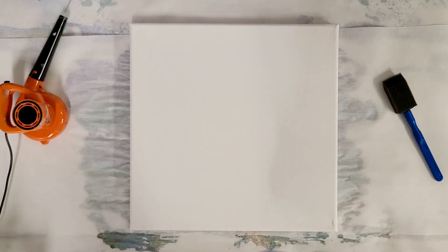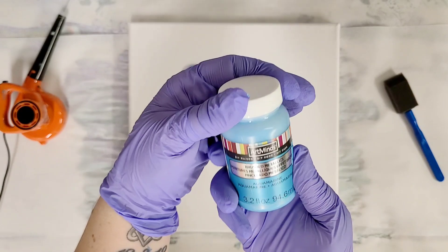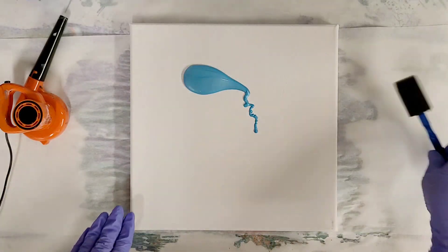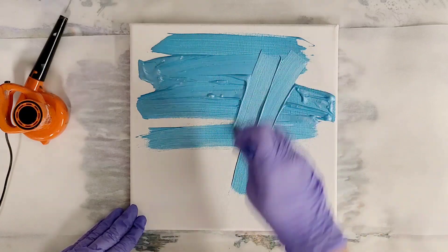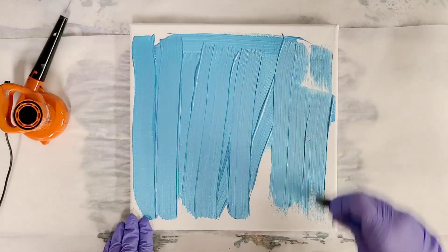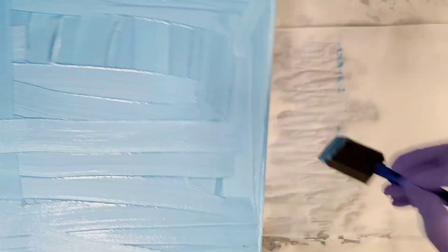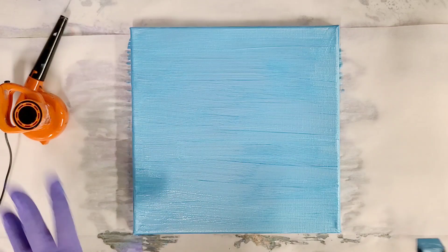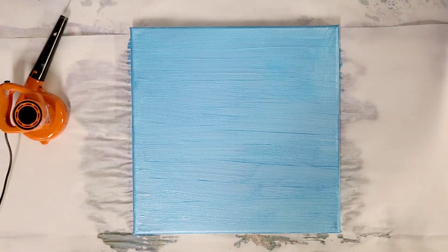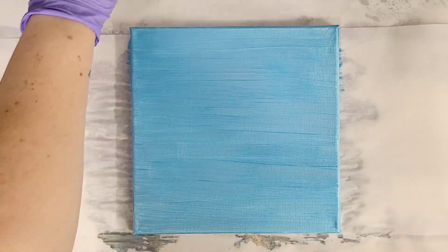This is just a 10 by 10 canvas and I'm going to start by covering the background. This is just regular acrylic paint — Art Mines Brushed Metallics in Aquamarine — and I'm going to paint this on the back just so I have a background. This is pretty old paint so hopefully it's okay. We've got a fairly even coat of paint here. Once again, just regular acrylic paint, not mixed with anything. This step is not absolutely mandatory but it just helps to add a nice background.